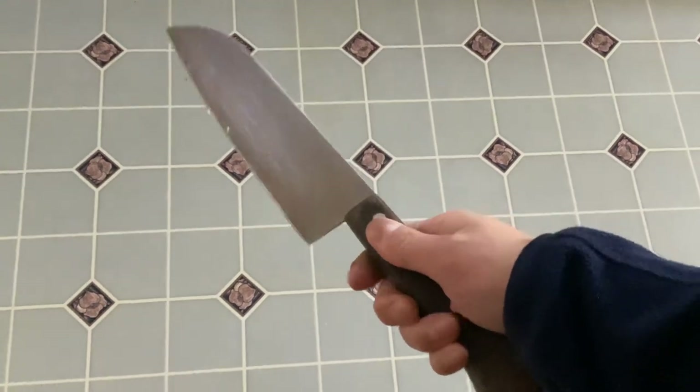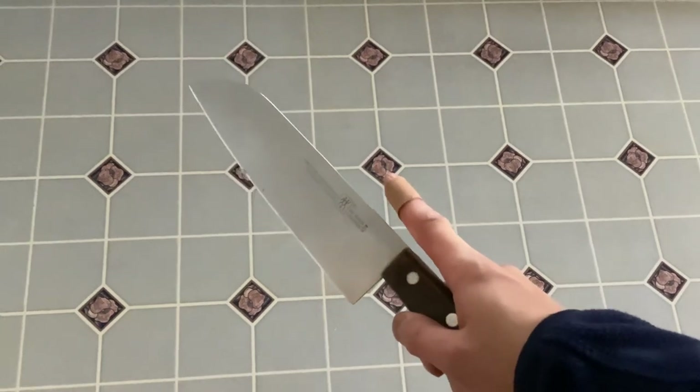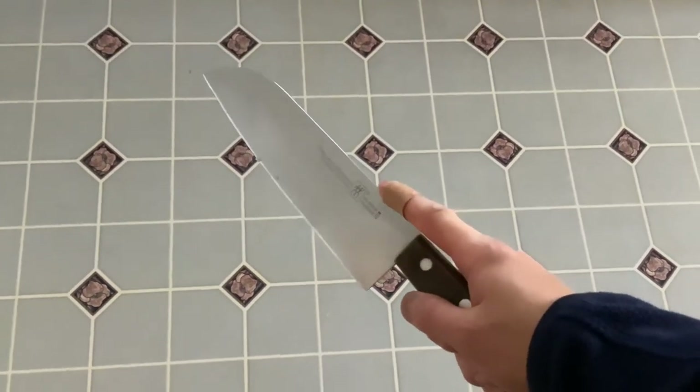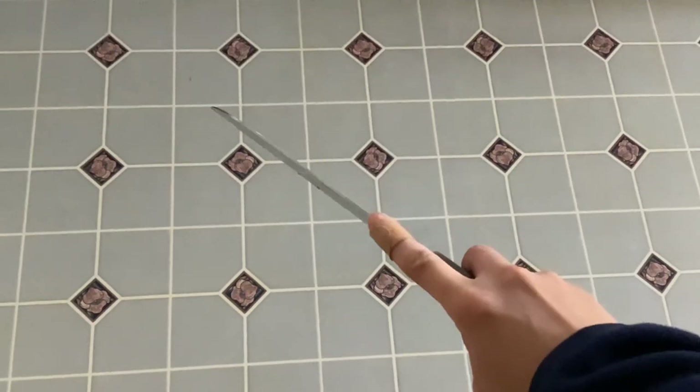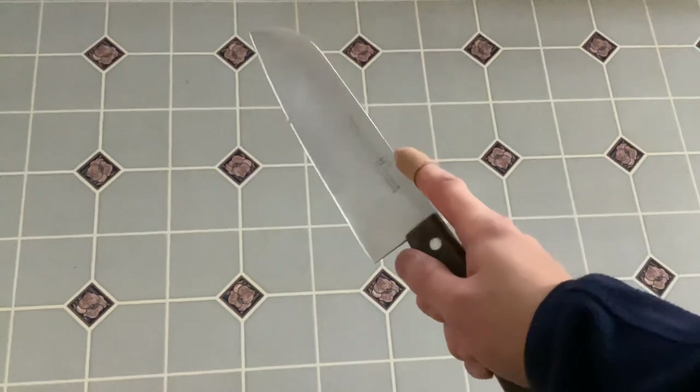To hold a knife, you want to hold it like this — okay? This band-aid is from a different, separate thing, not involving a knife. You want to hold it like this to stabilize the knife when you're cutting — like that, okay?